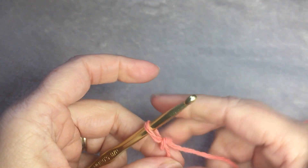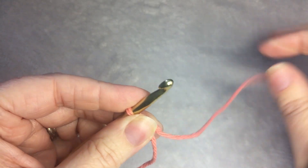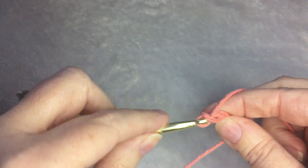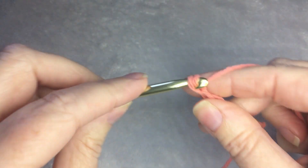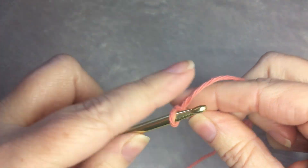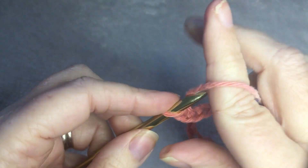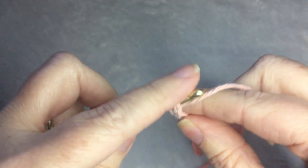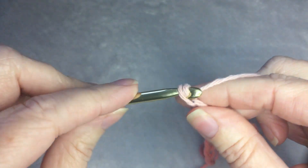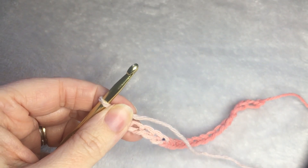For the mesh stitch, you need an even number. For the washcloth, I am going to chain 40. I'll meet you at the end of the row.